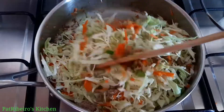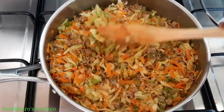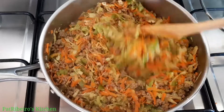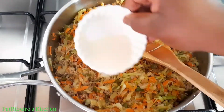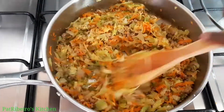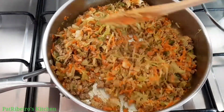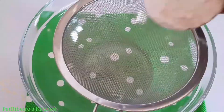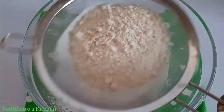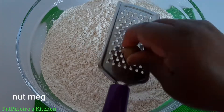Excuse my lighting — I'm using natural light so the sun keeps going on and off. At this point I add just a tablespoon of salt. You can add more spices or ingredients if you wish. I also added a teaspoon of all-purpose flour mixed with water just to keep the fillings very moist and soft — you don't want dry fillings inside your meat pie.